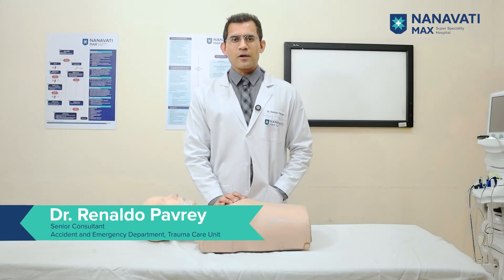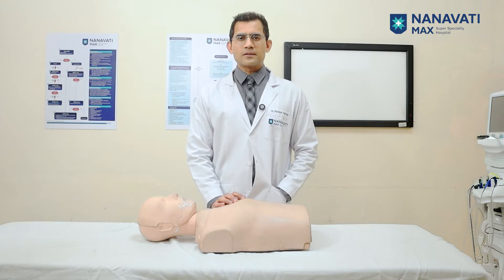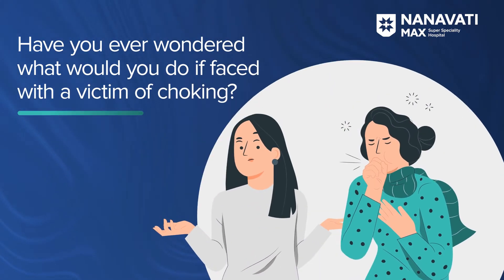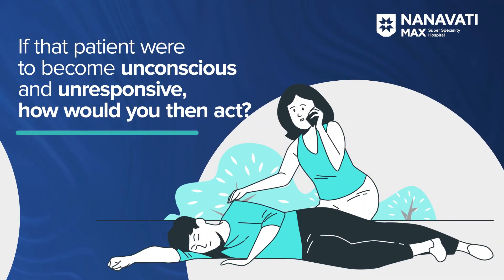Hi, my name is Dr. Reynaldo Pavri and we are at the Nanavati Max Center for Accident and Emergency Medicine. Have you ever wondered what you would do if faced with a victim of choking? And if that patient were to become unconscious and unresponsive, how would you then act?